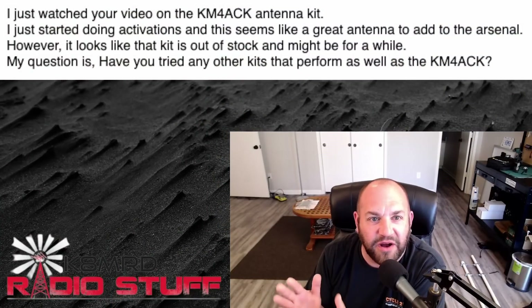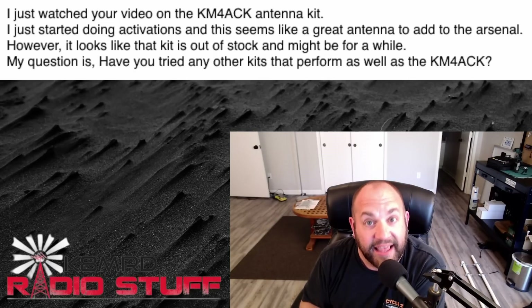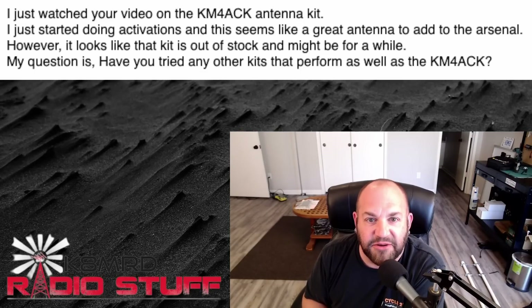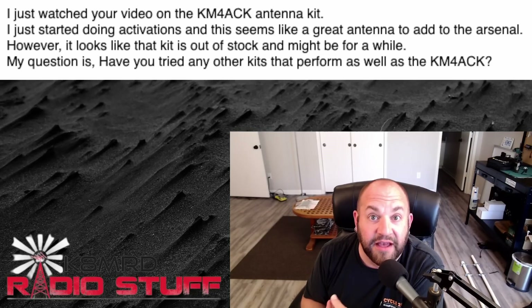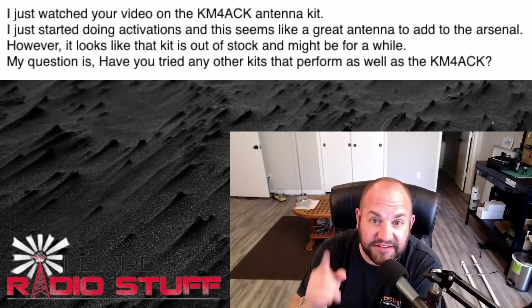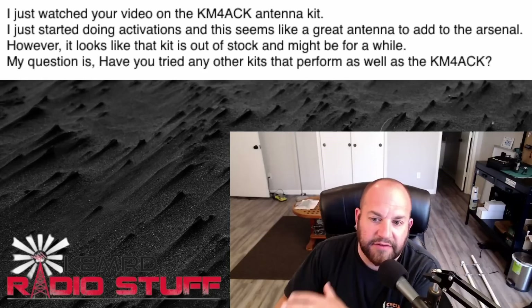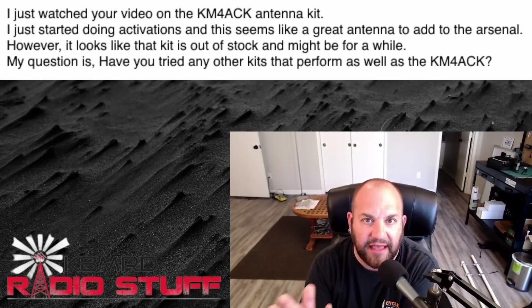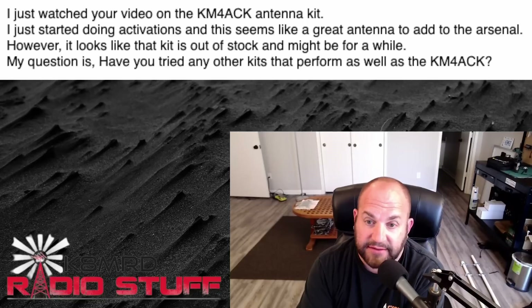We've got a lot of great questions, so let's dive right in. The first one I'm going to call 'KM4ACK versus the world.' This viewer asks: 'I just watched your video on the KM4ACK antenna kit. I just started doing activations and this seems like a great antenna to add to the arsenal. However, it looks like the kit is sold out. Have you tried any other kits that perform as well?' KM4ACK is most likely watching — Jason, you need to get to work! Any antenna that's good and actually made for portable use is going to be hard to get.